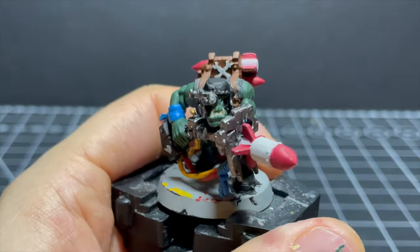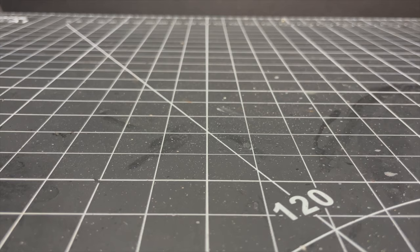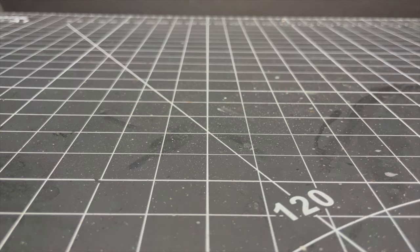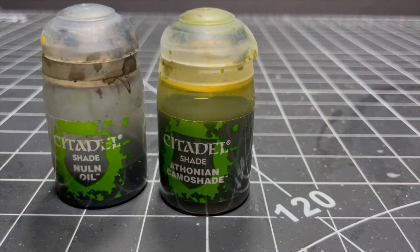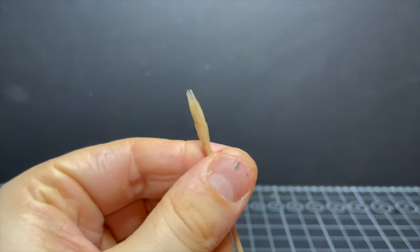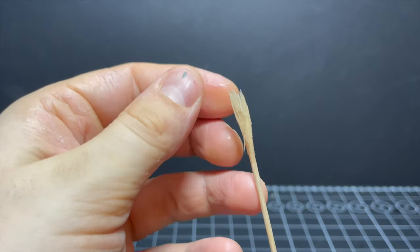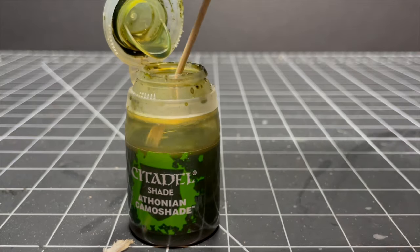All base coats are now applied and I'm going for a very simple paint job for this orky boy, so it's time to apply some washes. I'll be using the holy trinity: Nuln Oil, Athonian Camoshade, and my last few drops of Agrax Earthshade. I'll be applying them using another highly specialized chewed-up fibrous toothpick for maximum wash sloshage.